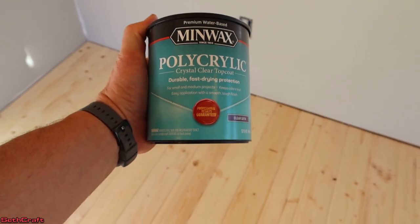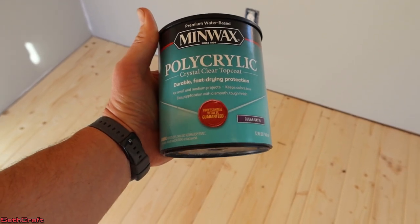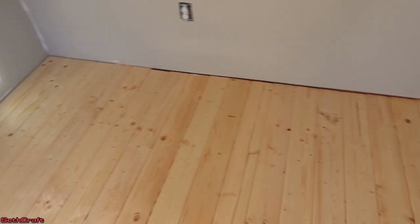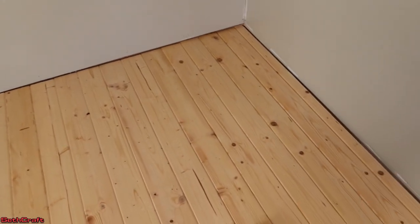The last step here for the floor is to apply a clear top coat. We're going to use this Minwax product, and that's just going to be rollered on to every bit of the floor and then allowed to dry.